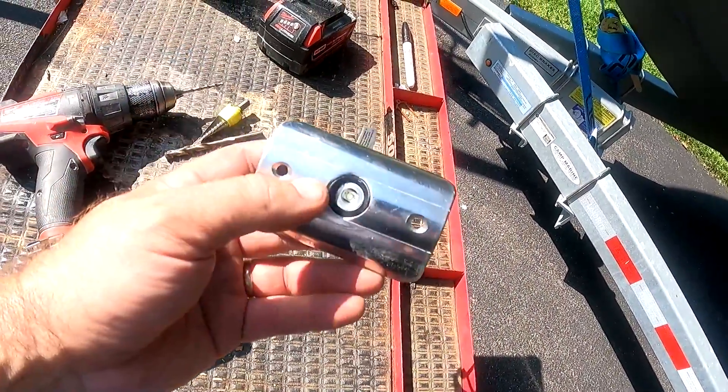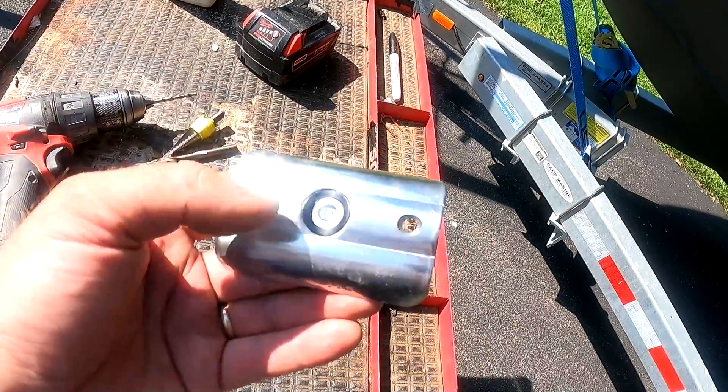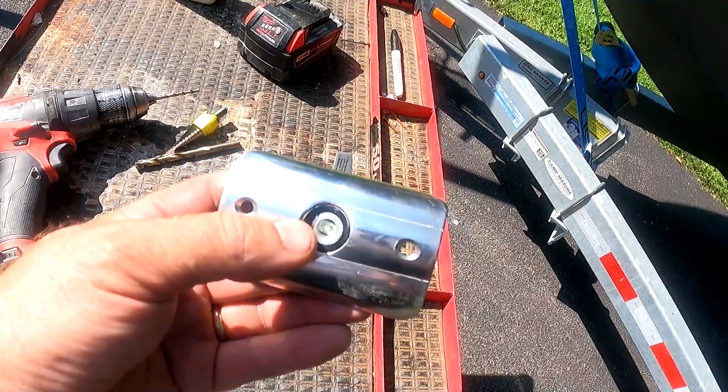Today I'm going to continue on with my installation of my TACO rub rail navigation lights.